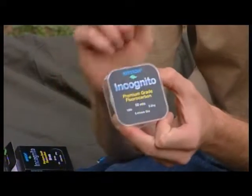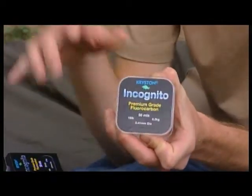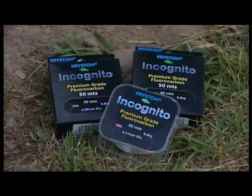This Incognito from Christon is absolutely awesome stuff. It's made from 100% premium grade fluorocarbon. Fluorocarbon has a very similar light refraction to water, therefore once it is actually in the water, it's very, very difficult to see.